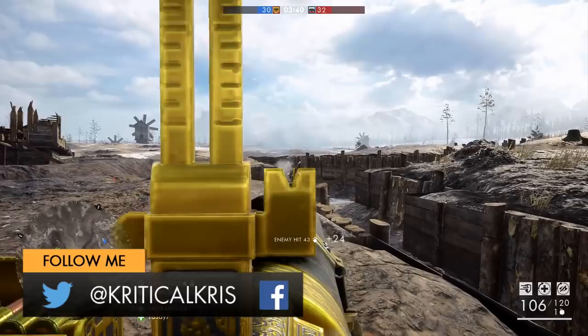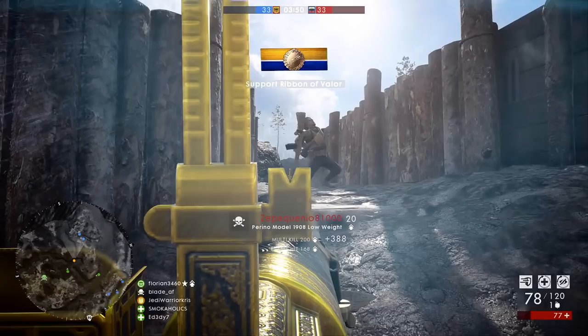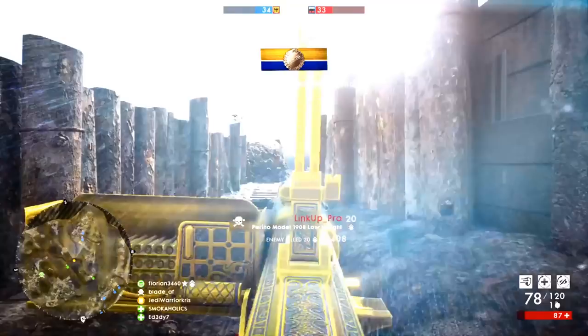Hey, how's it going guys, Chris here with another one of those Battlefield 1 weapon guides. Today's video is going to be all about the Perino Model 1908 from the In The Name Of The Saad DLC — a pretty chunky looking weapon which was believed to be the first Italian designed automatic machine gun ever made.